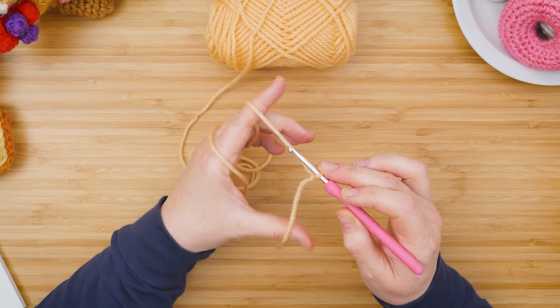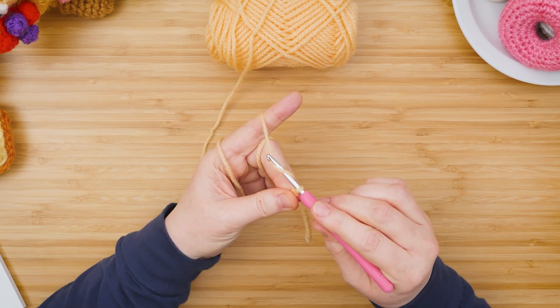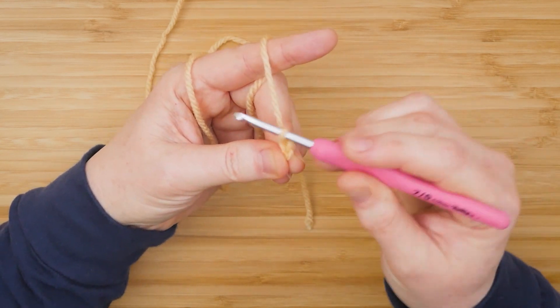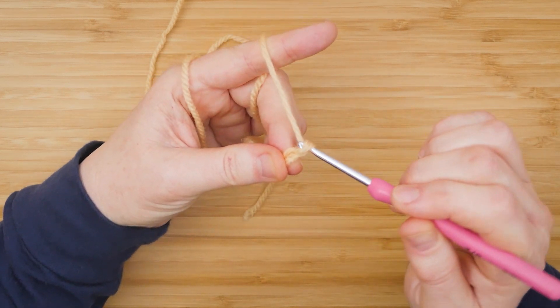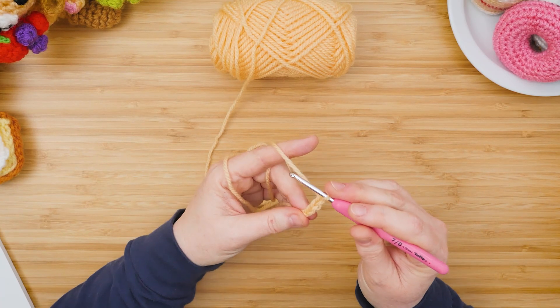It's important to hold the tail of your yarn in this hand so you have more maneuverability. Scoop the yarn and pull through — that's chain one. Keep your hand firm on the tail of the yarn, take the yarn again and pull through the loop — that's chain two. Take the yarn again and pull through — that's chain three.